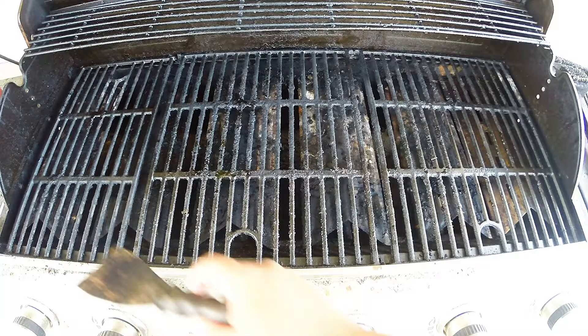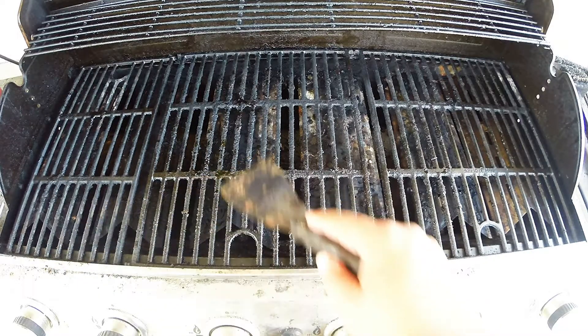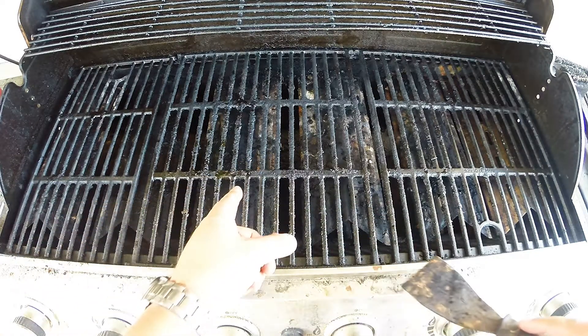Hey guys, in this video I'm going to show you how you can go about performing a sometimes overlooked maintenance task with your grills. We're going to be cleaning the interior components of our outdoor grill.